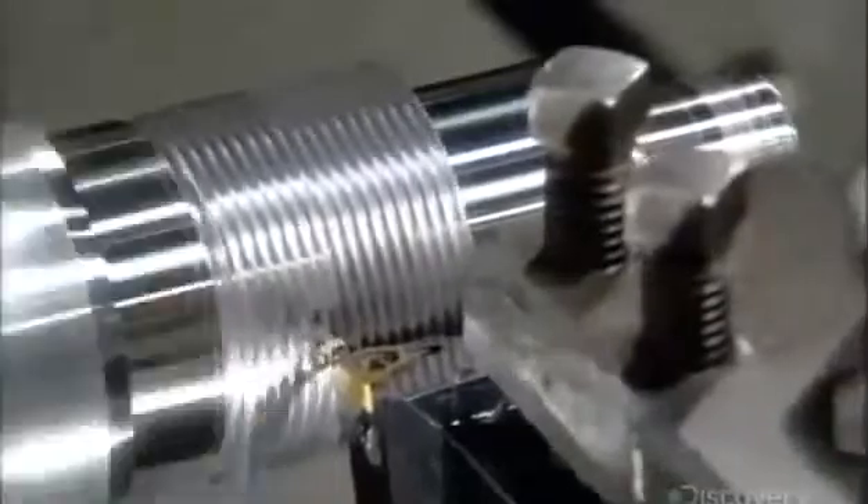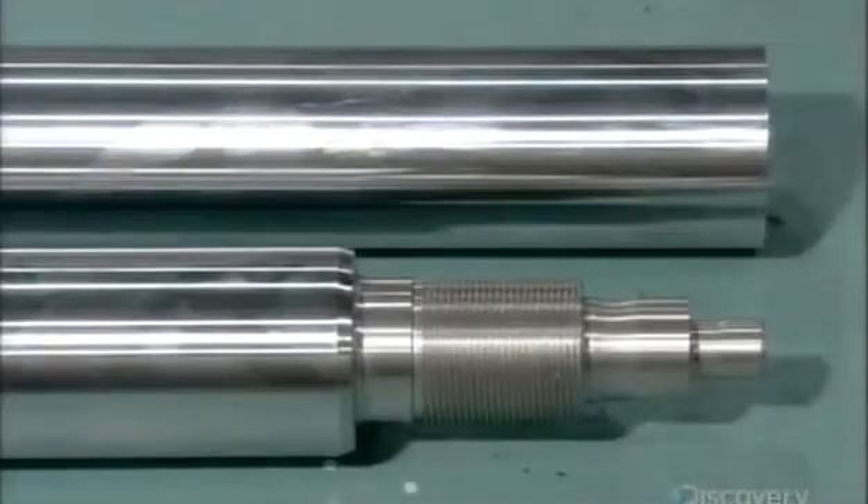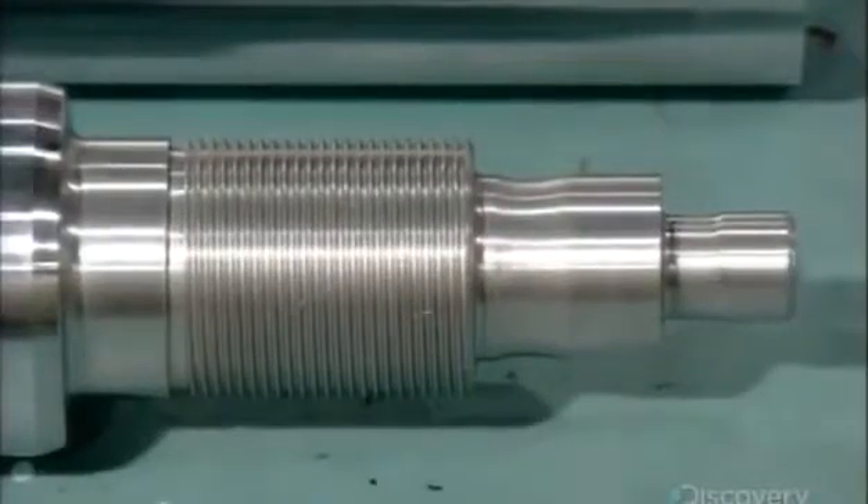The tools cut threads in one end and also carve various diameters. This will have a cushioning effect as the machine the cylinder powers cycles down.